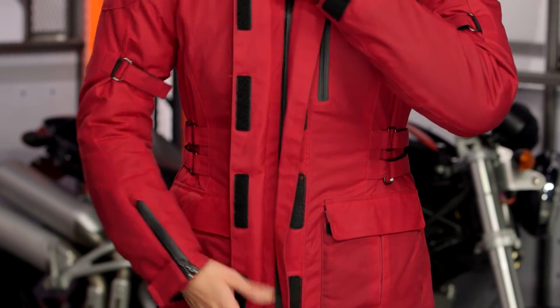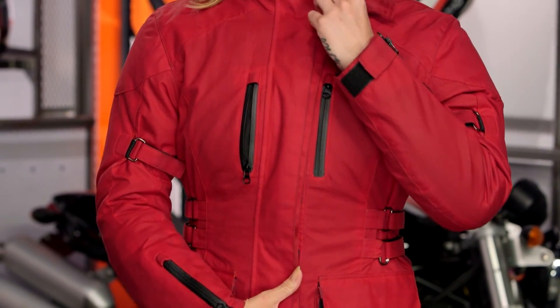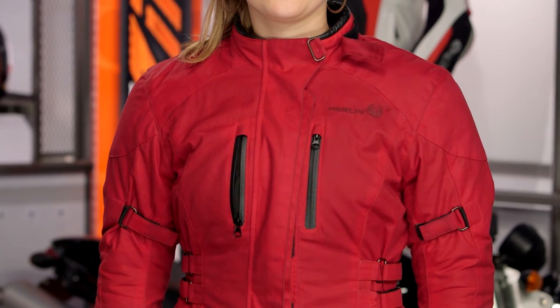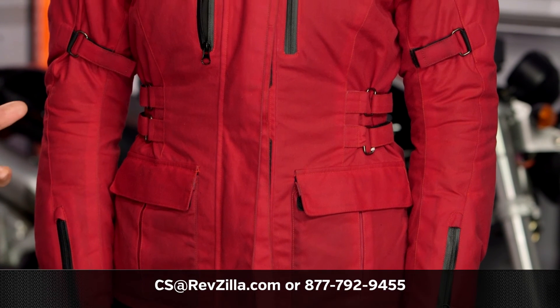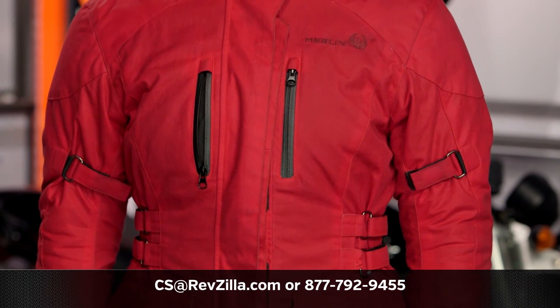While Lindsay zips up, keep in mind that with Merlin you're getting a really nice wax cotton jacket with a true heritage look and feel, combined with modern amenities to keep you safe, dry, and warm on the motorcycle. Many ladies are already using Merlin gear — click the info button on your desktop or mobile device to read rider reviews from folks already using Merlin jackets. For more questions, reach out to one of our female gear geeks at 877-792-9455 or email cs@revzilla.com. Thanks for joining us for this look at the Merlin New Colton jacket — I'm Spurge, enjoy the ride.